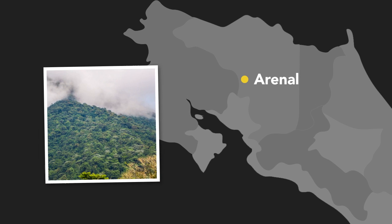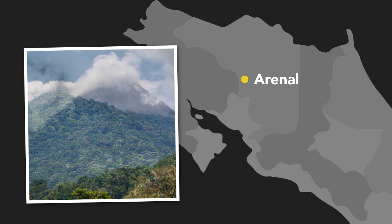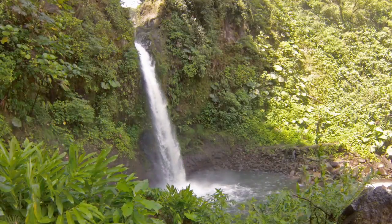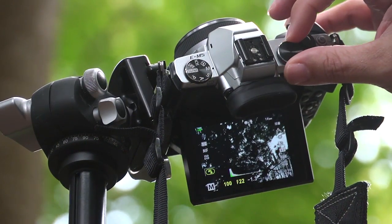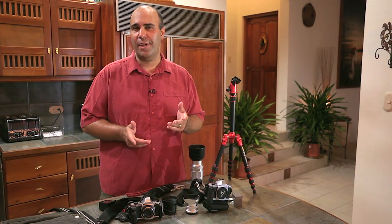We're about to head out and start to explore the R&L region of the country, and one of the hallmark things there is a big volcano. You need to plan accordingly because it's not just going to be one type of shot. There's going to be things like waterfalls, rainforest, low-light shooting, a wide range of subjects. And in order to properly capture this, I need a wide range of coverage.